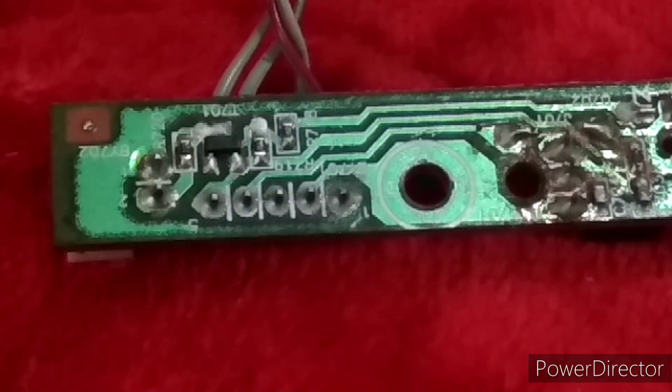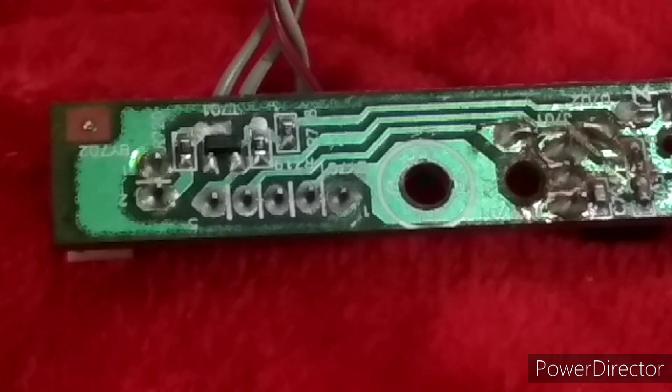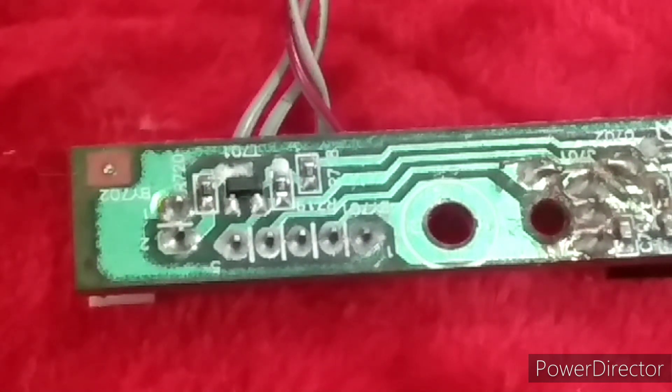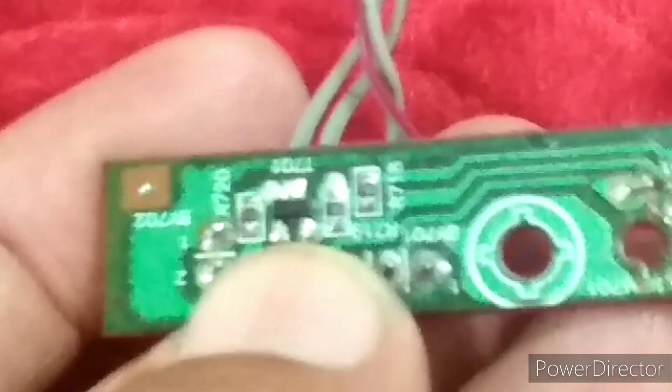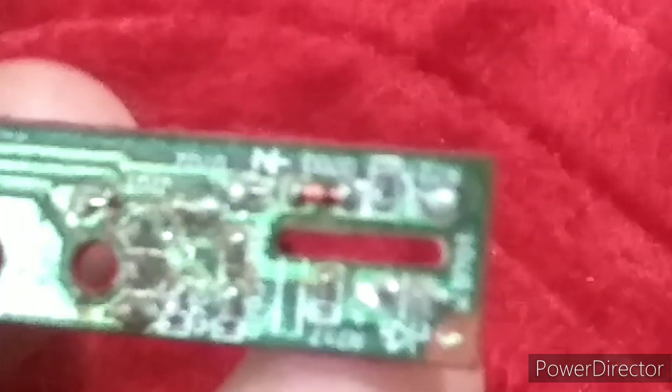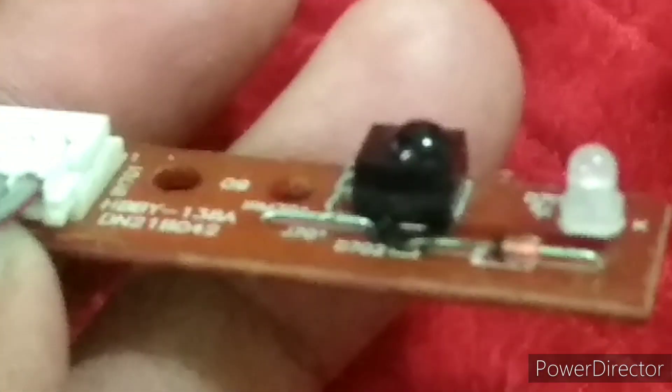This transistor can be used in driver circuits, switching circuits, or amplifier circuits. In an amplifier circuit, the transistor is used to amplify small signals for audio frequency. In switching applications, this transistor supports high-speed switching. In a driver circuit, it can drive LEDs and relays.